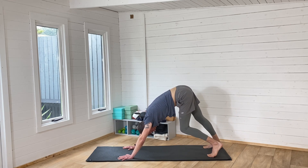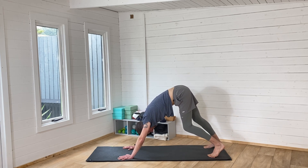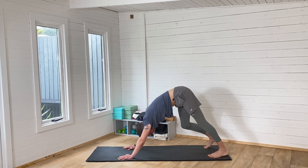If at any point your body needs a rest, or you don't feel like your body can achieve the same shape as mine, you listen to your body, feel your body, and respond to what your body feels like. Don't follow me blindly.